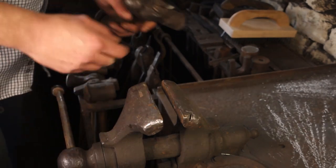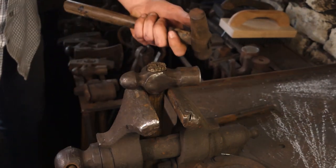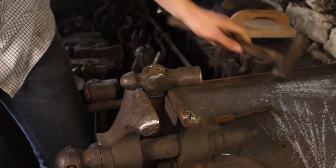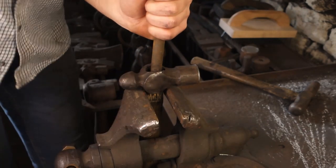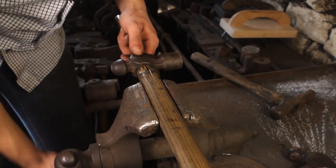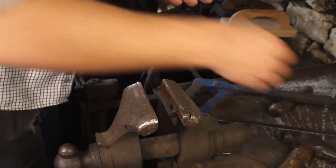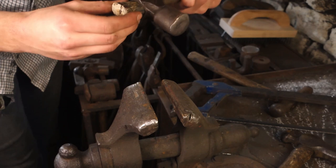The first thing to do is try to get the handle out of the head, so I'll put it in the vise. I'm going to start it off with this punch, just to drive it down the first little section. Then I'll move to a larger punch. I'll cut the handle off and then try driving it through a little bit more.